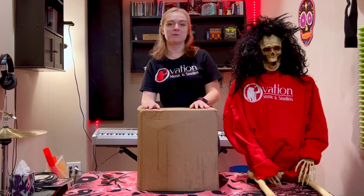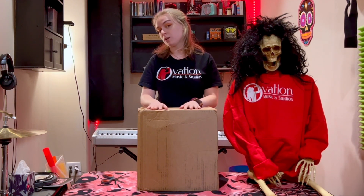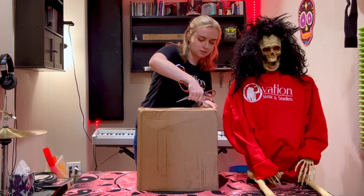Hey there! Welcome to another unboxing video with me, KK. Here we got a Dear Dario unboxing video. Let's go ahead and get popping this open.